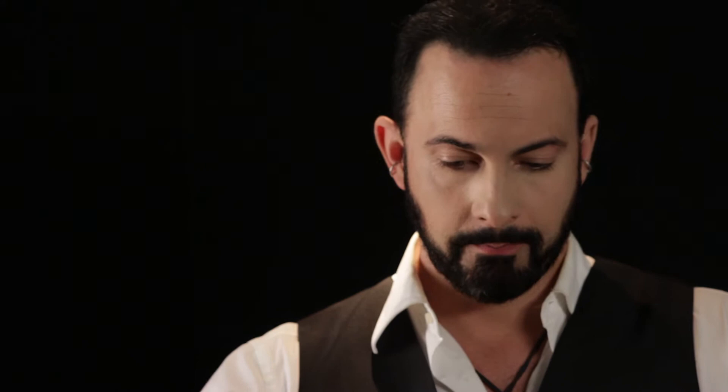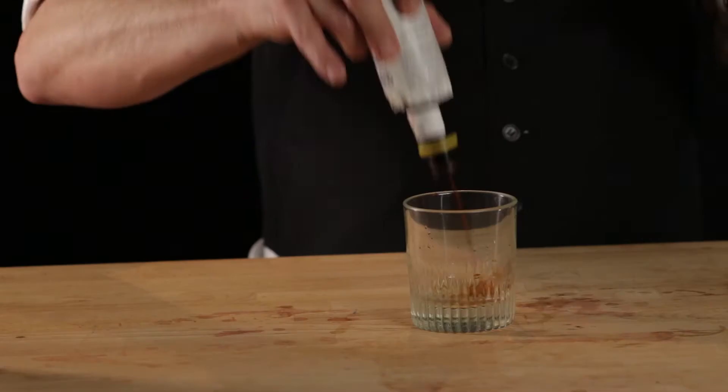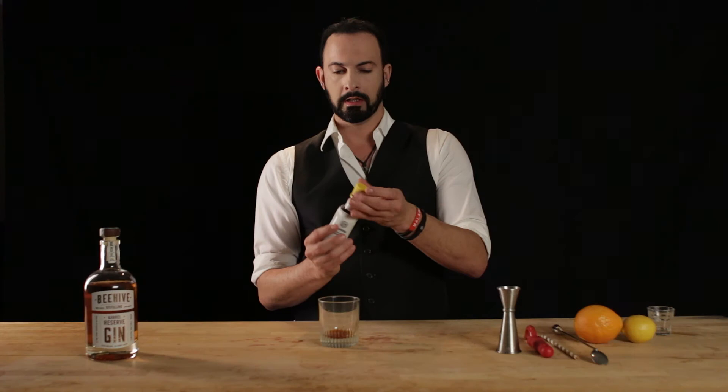So we're going to put in first a quarter ounce of our honey syrup into our double rocks glass — just like that. Followed by our double dash of Ango. One, two. Perfect.